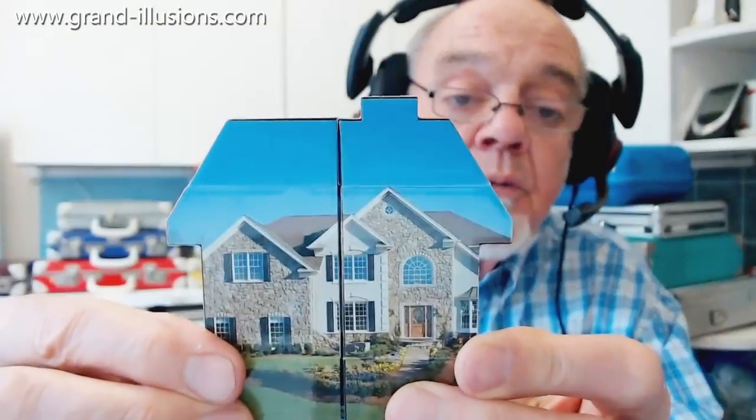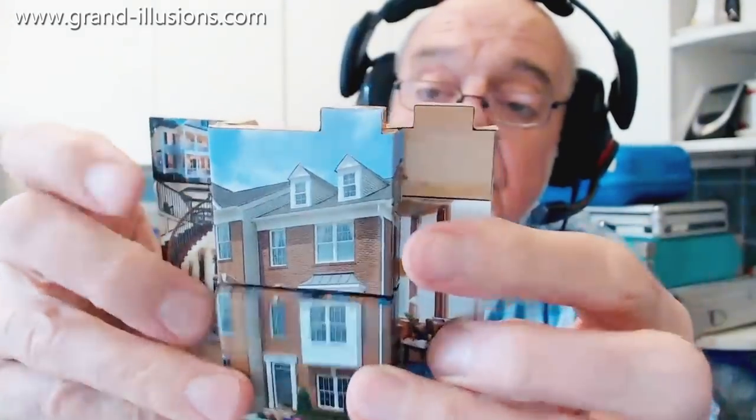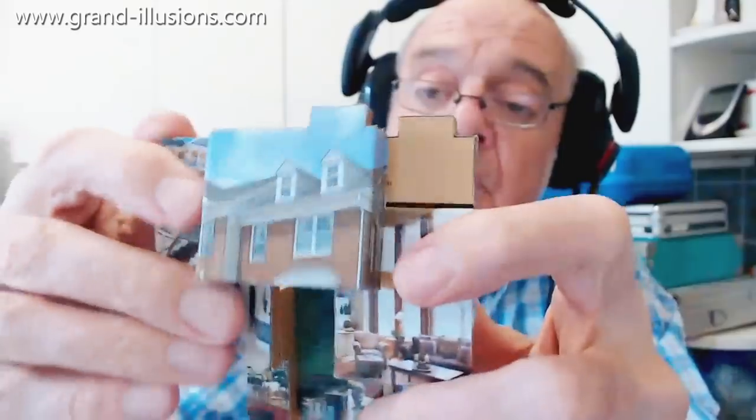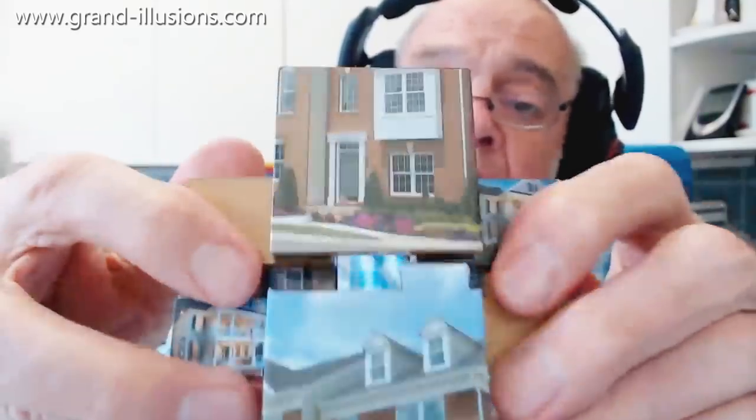When you turn it inside out, well what happens when you turn your house inside out? You get the interior coming out. So let's do a bit of flip-flopping. We haven't got much on the outside, but the interesting bit is the inside, where we've got staircases and all sorts of things. Let's see if we can get it into focus, because this is a very nice version of Rocha, which is showing the house inside and outside.